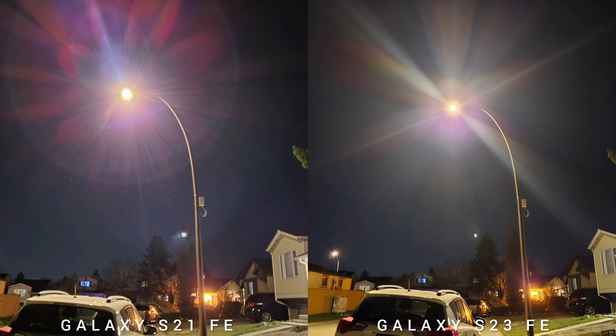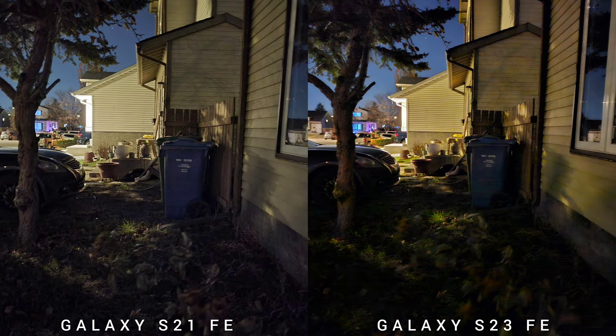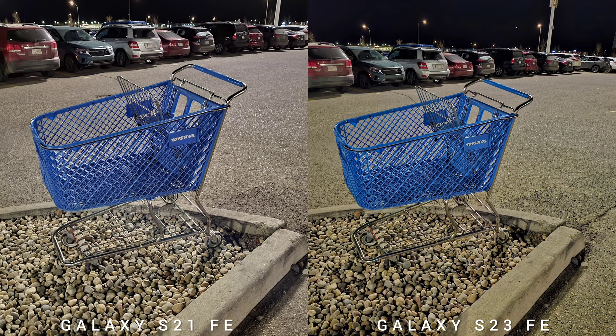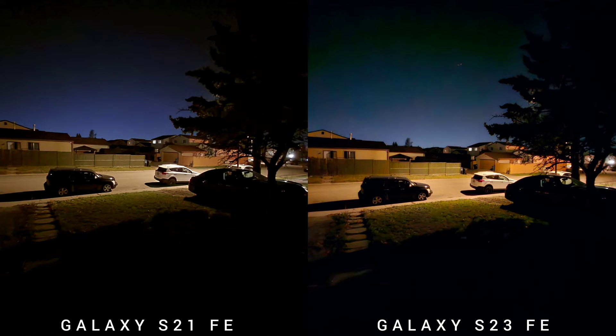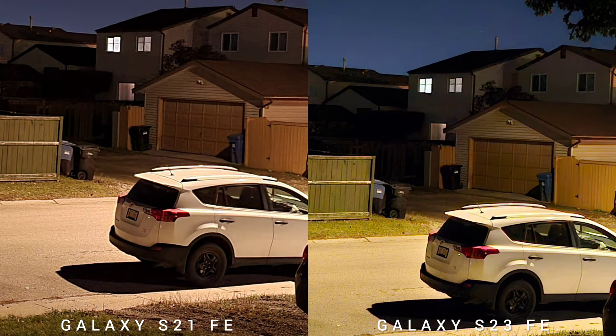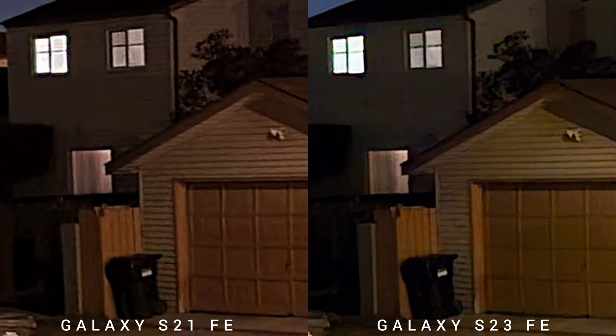Even flaring on direct light sources — you will see there's a strong circular flaring on S21 Fan Edition. Overall, the images that S23 FE produces are significantly better than the older model. Looking at all three sensors — ultrawide, wide, and telephoto — it's pretty consistent: exposure and sharpness are better on the newer FE.